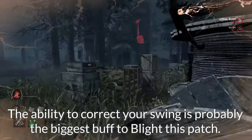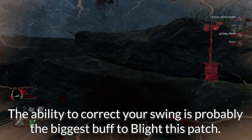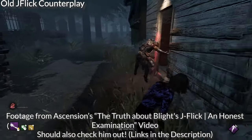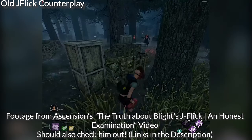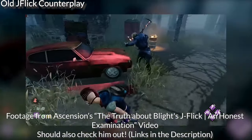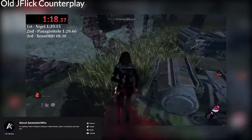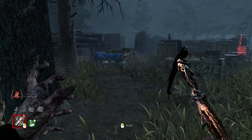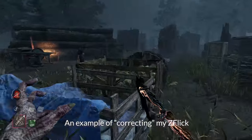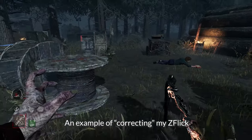Another big part of this patch that I consider a very big buff to Blight is the fact that we can readjust the view angle or direction of our lunge at any point during the lunge. Referencing the old J-Flick — the counterplay was to not cut the corner tight, or to jut out from the loop if you knew the Blight was going for a J-Flick. That's because the J-Flick was a committed animation: once you did the 180-degree turn within one frame, you were locked at that view angle and couldn't adjust. That is no longer the case — with the current patch, if you're lunging for a 180, you can at any point decide to swing back out away from the loop.